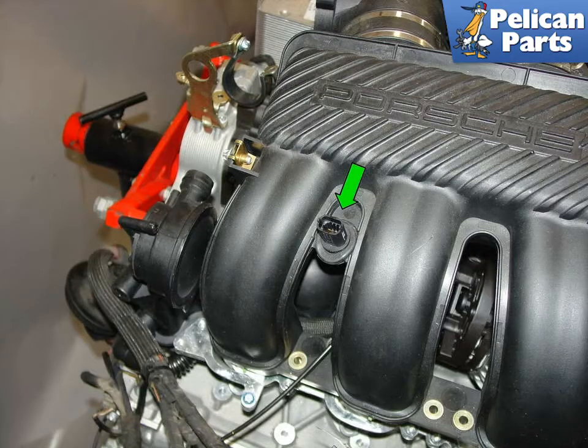I've split this video up into various photos of the sensors and their locations on the engine so that you can easily find them when you need to replace them.